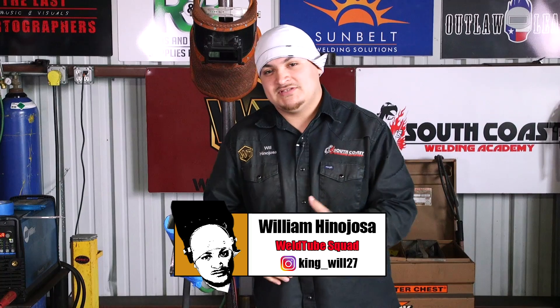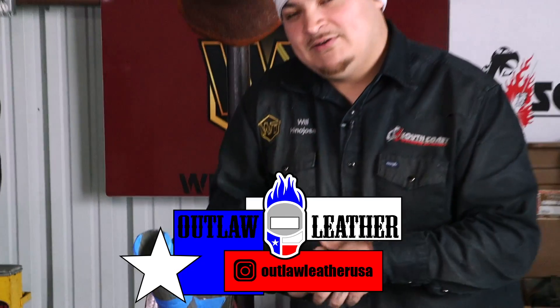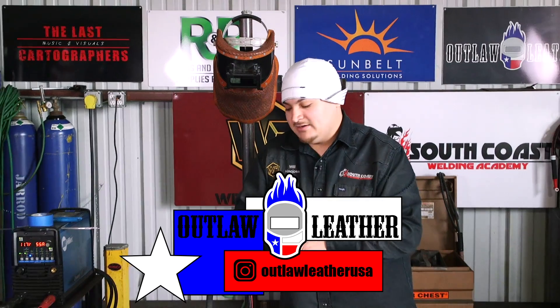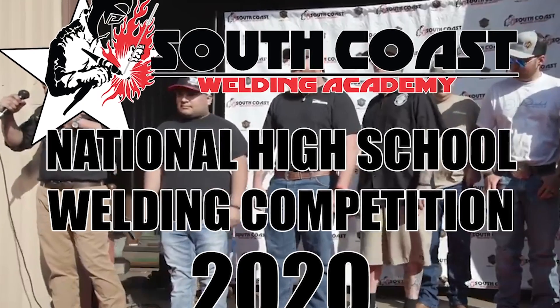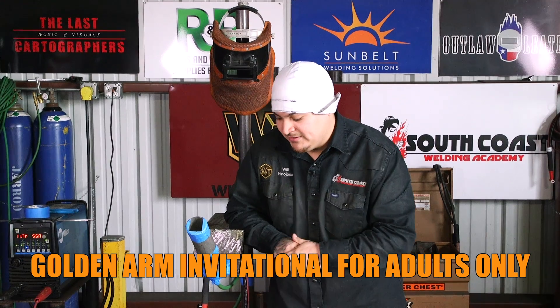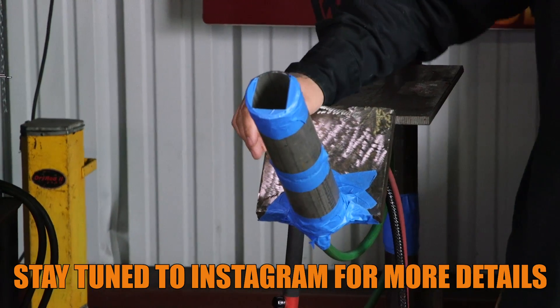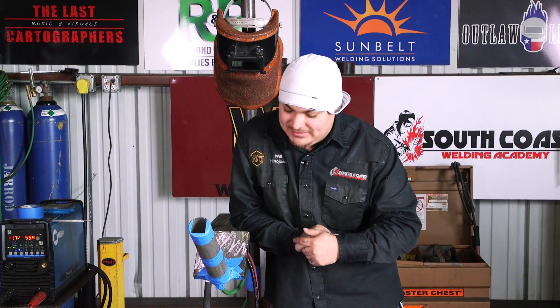What's going on? It's Will back with another video. Today I'm going to be welding a 2-inch Schedule 10 stainless steel pipe. Outlaw Leather is going to be having a competition at our national high school competition here at South Coast Welding Academy. They're calling it the Golden Arm Shootout and they're going to be competing on a 2-inch Schedule 10 stainless pipe. So this is going to be my take on the weld as well as a small tutorial on how to do it. Let's go.